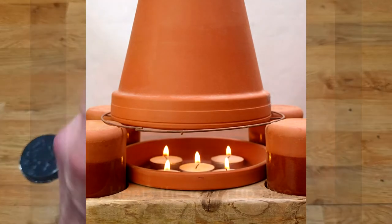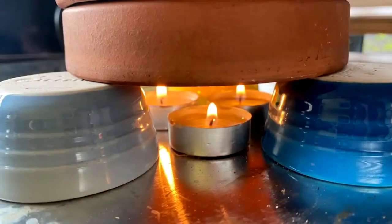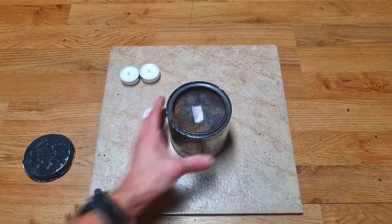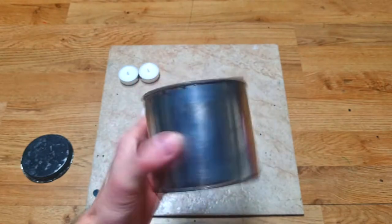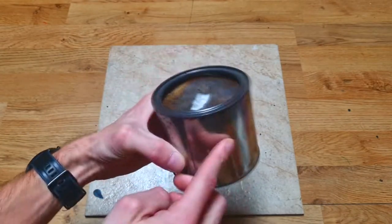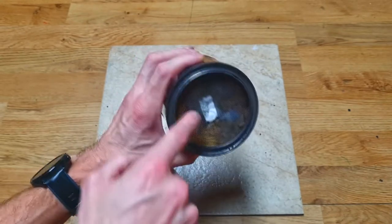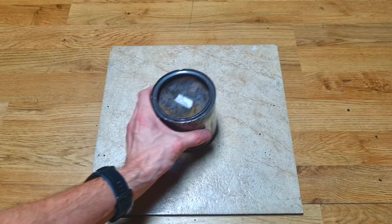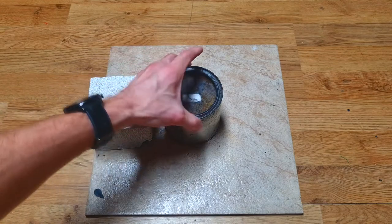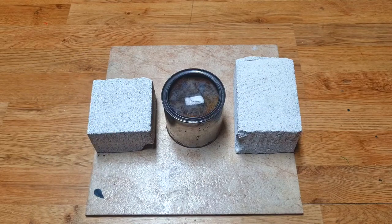These little candles heat the clay pot, and the clay pot will radiate the heat. But instead of using these tiny candles, I will use my ethanol fire burner. This ethanol fire heater will be my source of fire — how to make this one, the link will be in the description.